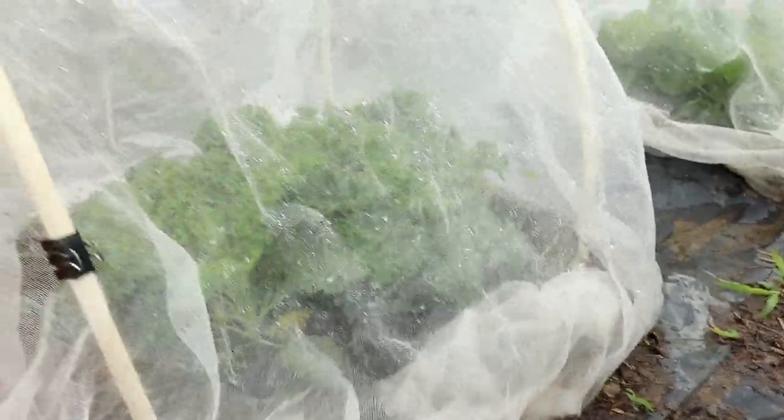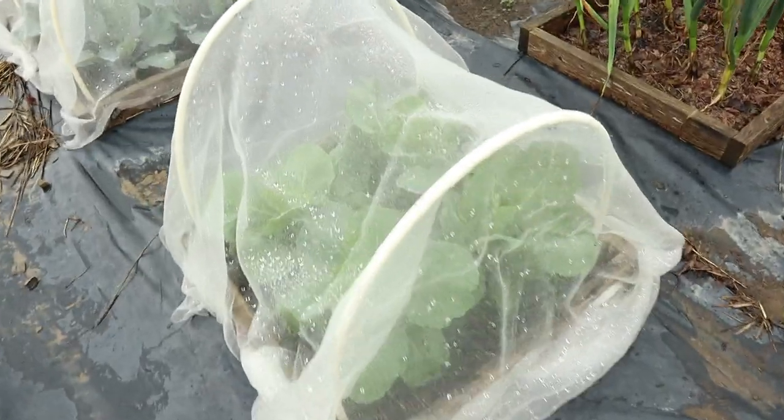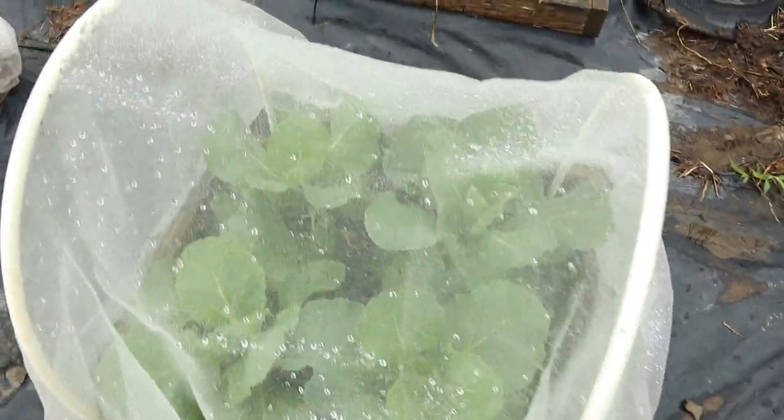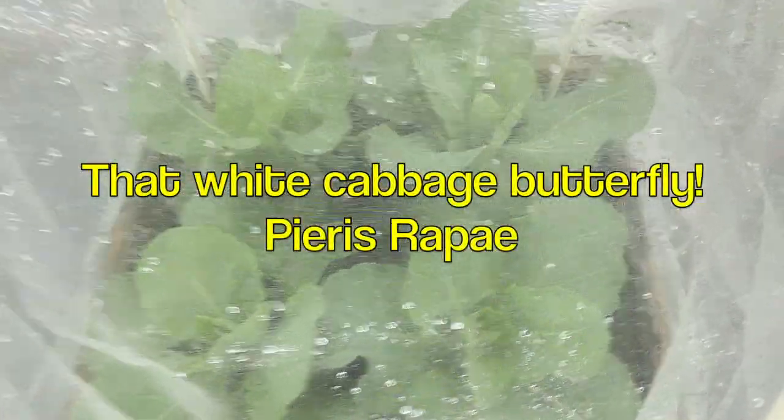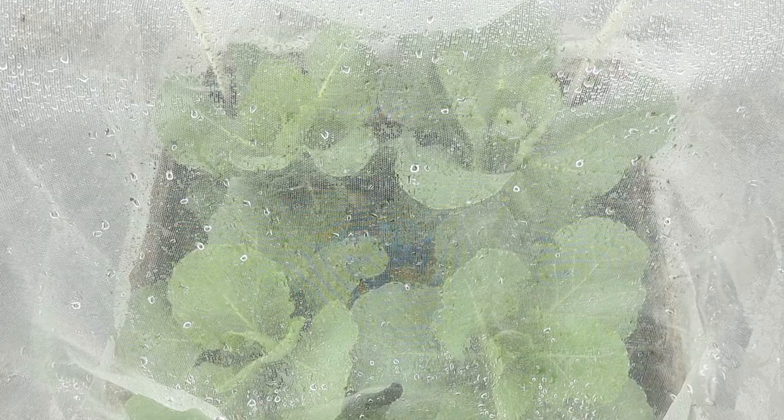I want to show you that my cabbages, which typically get insect infestation from those white butterflies, looking perfect down there, or as close to perfect as you can get. That's a green cabbage and here's a red cabbage — same thing, looking really good.